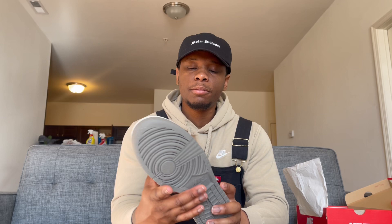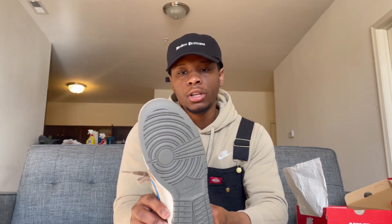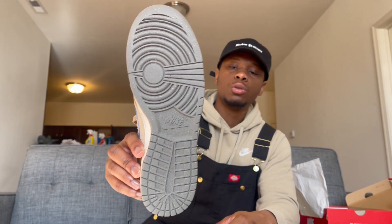Like all the other dunks I've bought recently, we got the recycled bottom — nothing wrong with that, super cool and super clean. Put it in some light. And then we got stars on the toe.